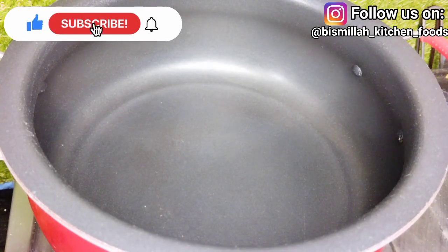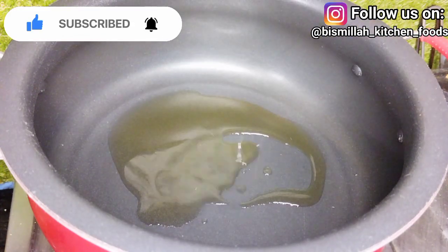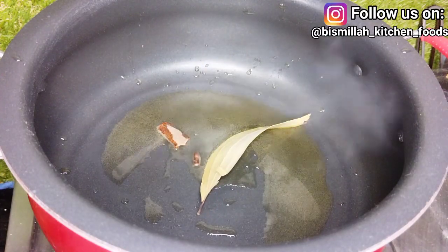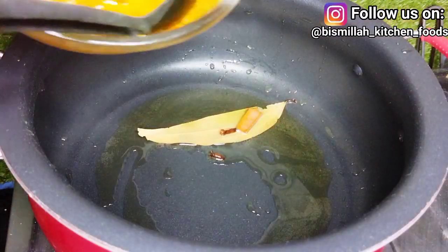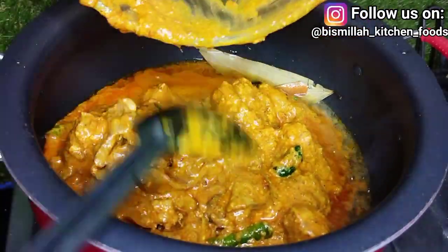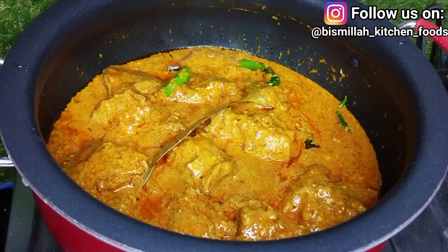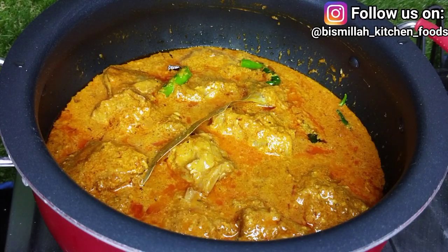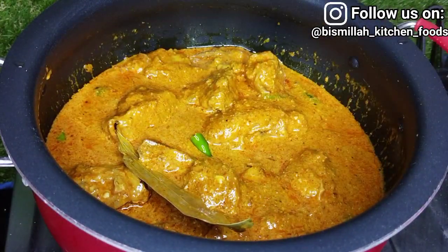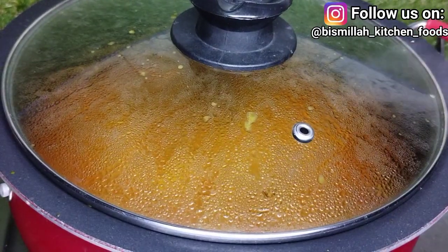Now I will heat a pan and add oil. I will add the marinated chicken to the pan and cook it covered. We will cook it on high flame for 4 to 5 minutes, using a lid so the masala doesn't stick to the bottom.